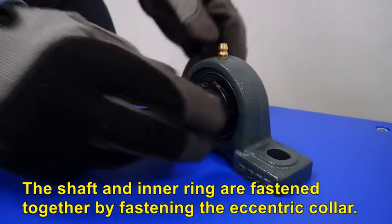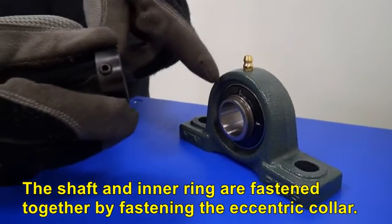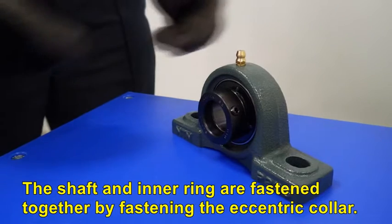In an eccentric locking collar type bearing unit, the shaft and inner ring are fastened together by fastening the eccentric collar. Let's start and see the actual mounting.